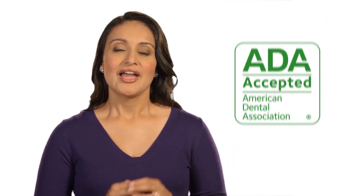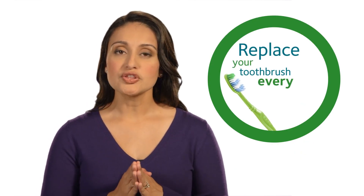Use a fluoride toothpaste with the ADA seal and replace your brush every three to four months, sooner if the bristles get frayed.